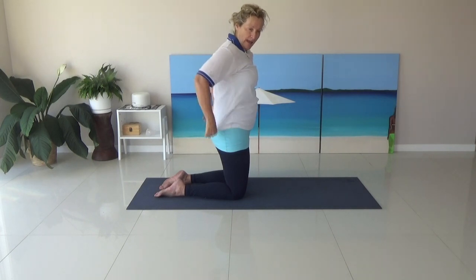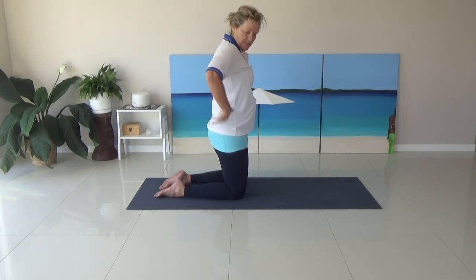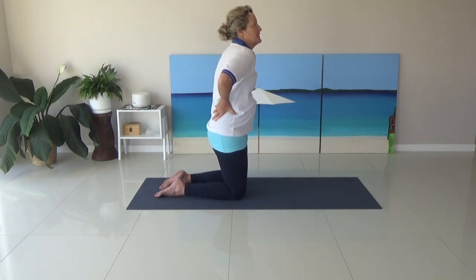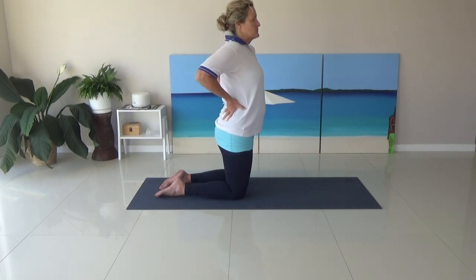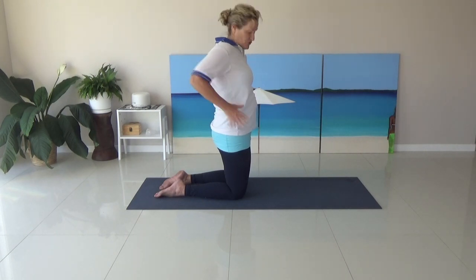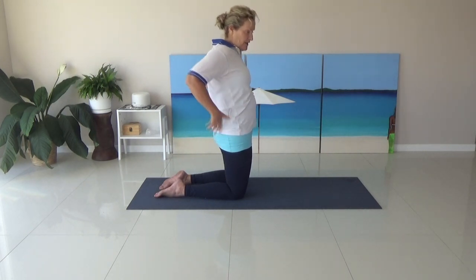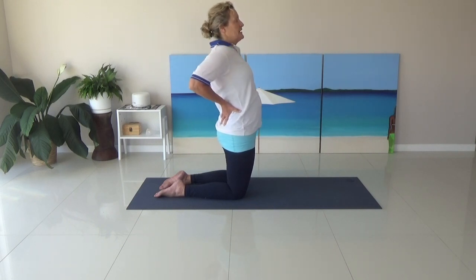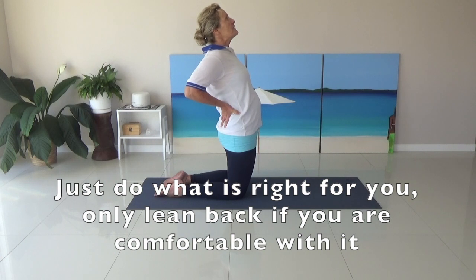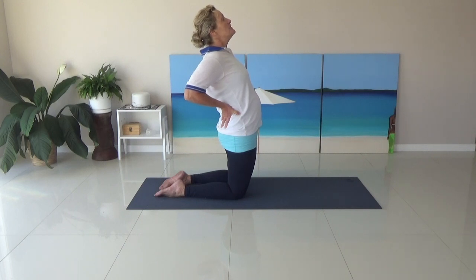We're going to do a modified camel here. I'm going to get my thumbs facing the front, fingers wrapping around my hips. Shoulders forward and shoulders back — so I'm stretching up through the chest. Or if you want to do a little bit more of a back stretch, what we're going to do is push the hips forward, tilt the pelvis, open the chest, and lean back just a little bit — so you feel a bit of tension in the thighs. Eye gaze goes up. So just a modified camel from yoga.